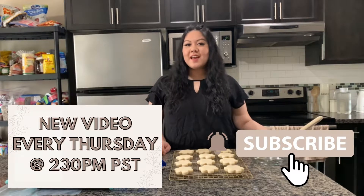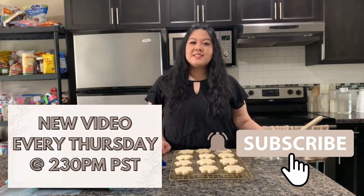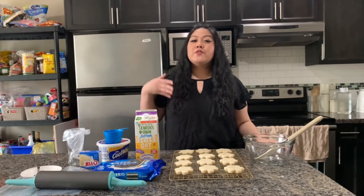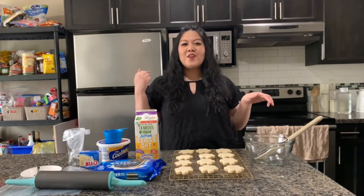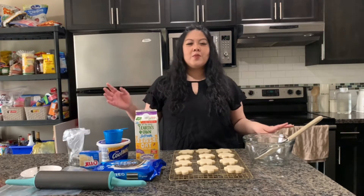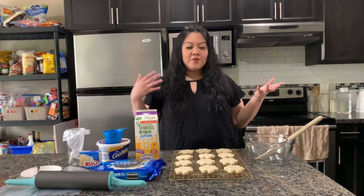If you haven't subscribed to my channel yet, make sure that you do. I release a new video every Thursday at 2:30 PM PST. For more of this segment — a new food item from a TV show or movie every third Thursday — check the blog for the full recipe, and find me on social media, all linked down below.